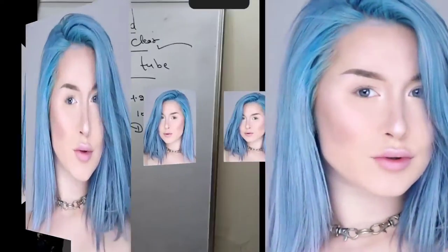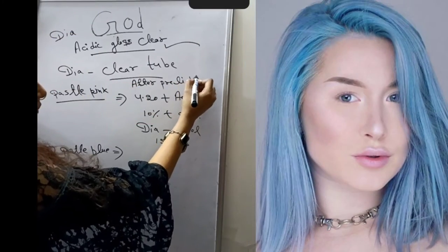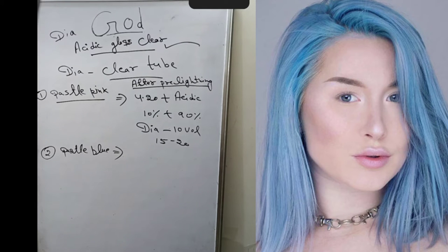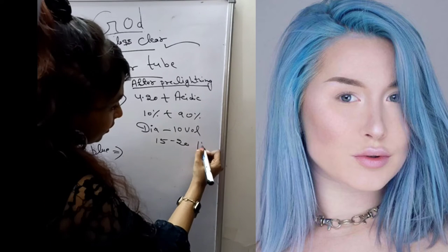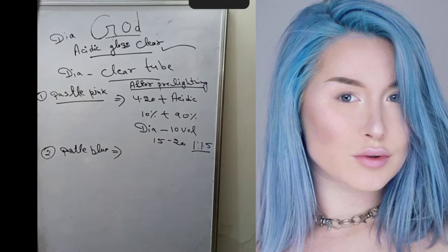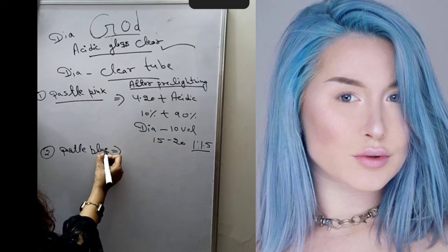The second color is pastel blue. After pre-lightening, for the pastel developer, you take 10 volumes. The mixing ratio is 1 to 1.5. Yes, you can give highlights or do a global application — it is up to you what technique you want to do. Pastel blue is a great option.